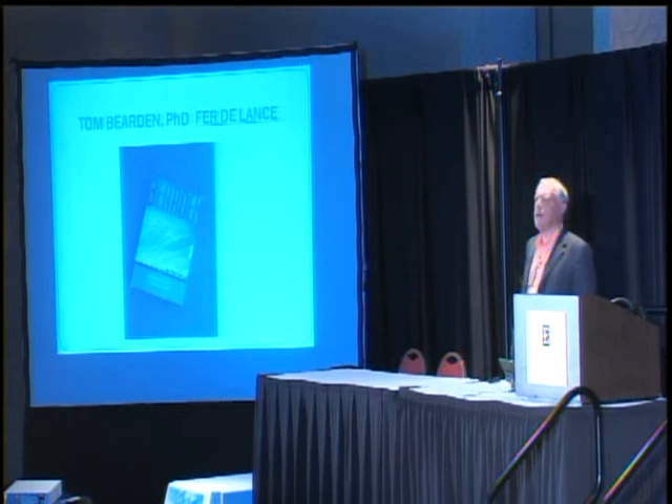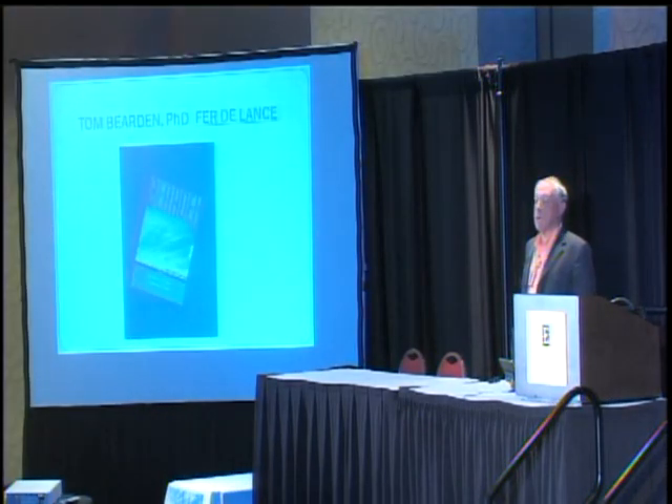David Papa: A lot of the things you said today in your talk are absolutely true. I have an electrodynamics lab and I mess with scalar waves on a daily basis. My first question is: do you have any oscilloscope shots of your circuits that can show a scalar wave representation?